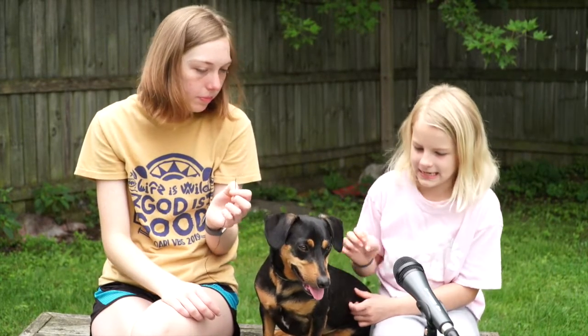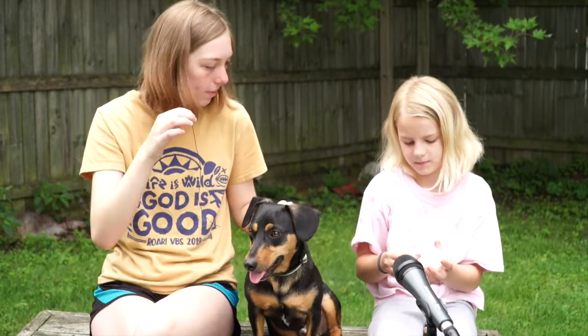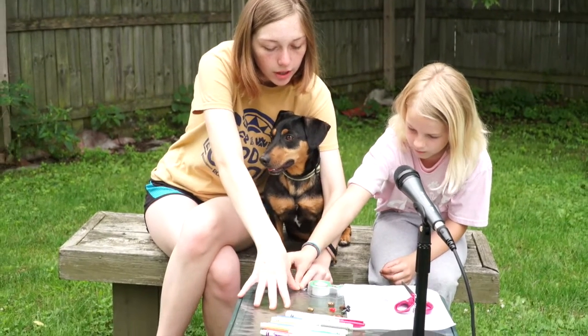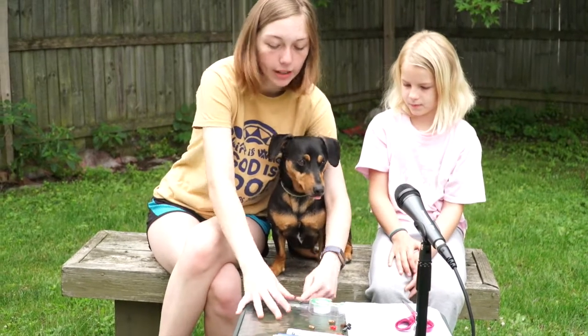First, you're going to grab the string and tie it into a knot. I would do it twice so that way it doesn't come undone. You're only going to do it at one end of the string. Then you're going to grab a piece of tape and tape it to a hard surface like the floor, a table, or anything that just won't move when you're working on it.